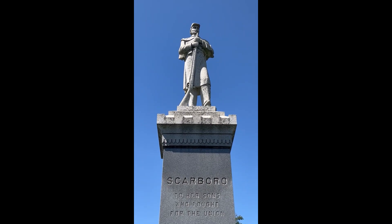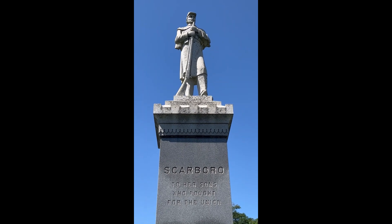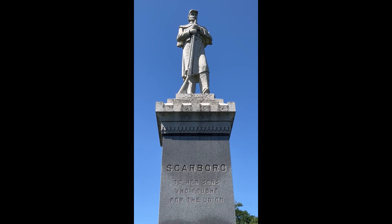The people who dedicated the Civil War monument in Scarborough, Maine more than a century ago would not recognize the rural countryside surrounding the monument's site today.